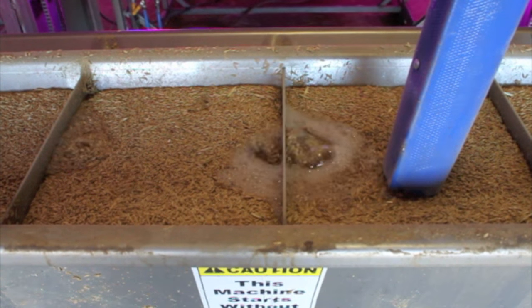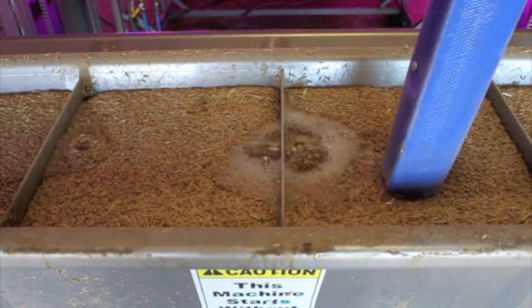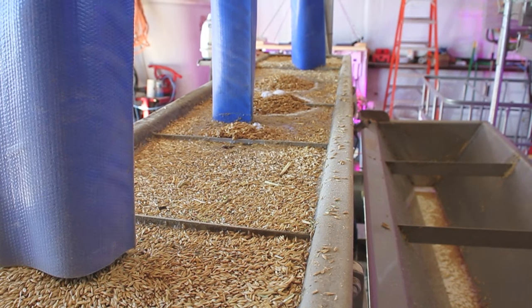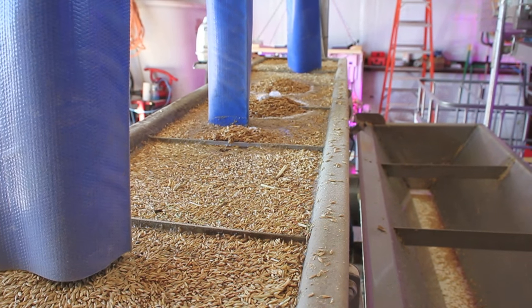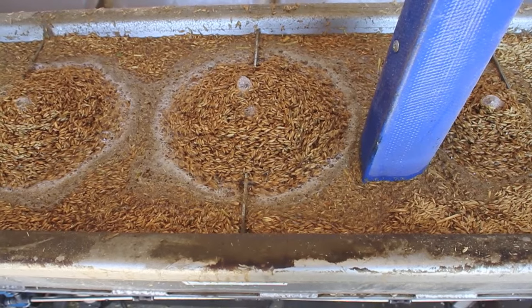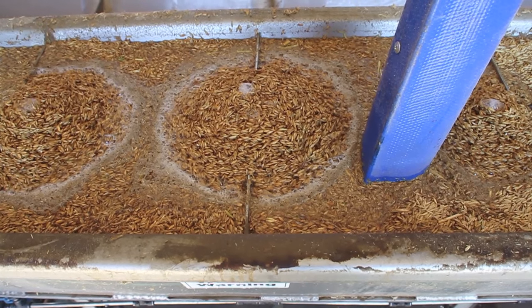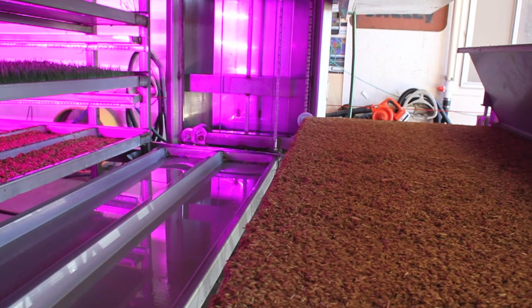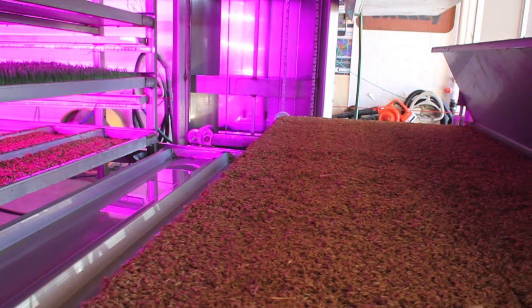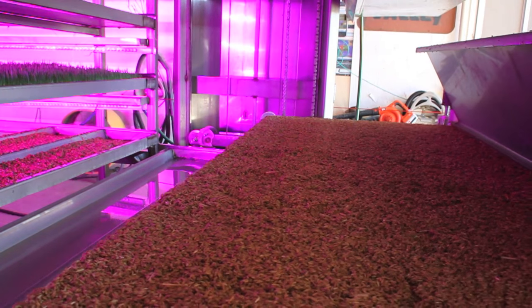The seed will absorb 25% of additional weight from the soaking process, and the germination will gain one day of growing time. At the same time, air will be bubbled through the soak tank to further aerate the water. The time that the soaking starts is variable and is based on the time that the harvest is desired. The seed soak time is 5 hours, but may vary depending on the variety of seed used.